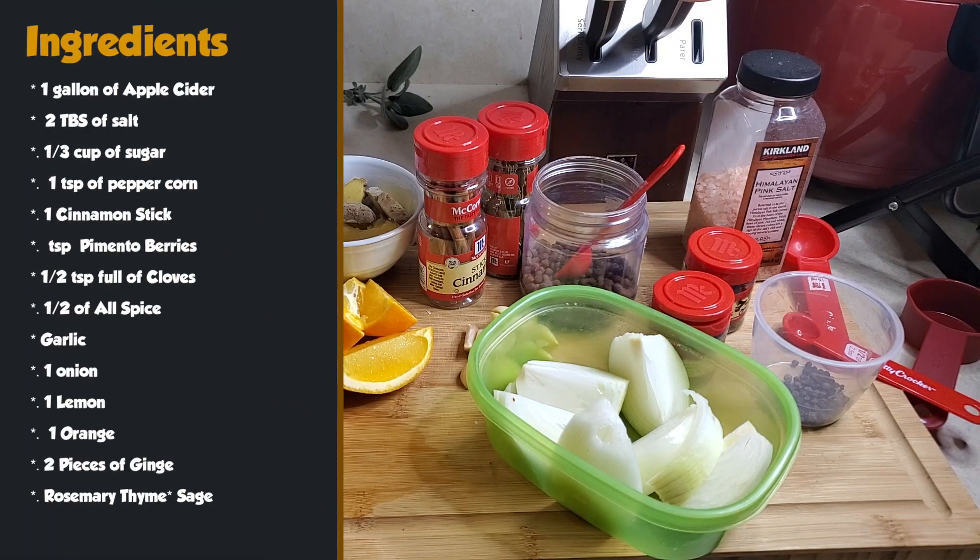The ingredients I'm going to use to brine my turkey today are: about a gallon of apple cider, two tablespoonfuls of salt, a third cup of sugar, one teaspoonful peppercorn, one cinnamon stick, a teaspoonful pimento berries, half teaspoonful of cloves, half a teaspoon of allspice, one head garlic, one onion, one lemon, one orange, two pieces of ginger sliced, one sprig of rosemary, two sprigs of thyme, and four leaves of sage.